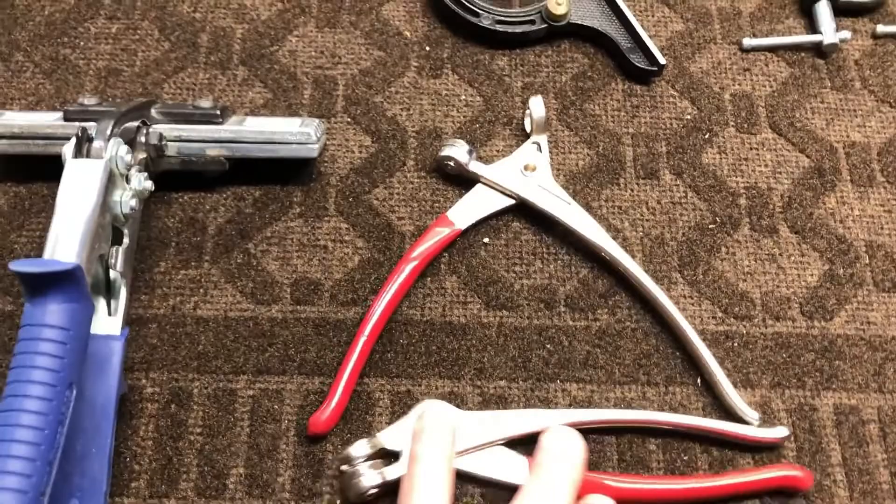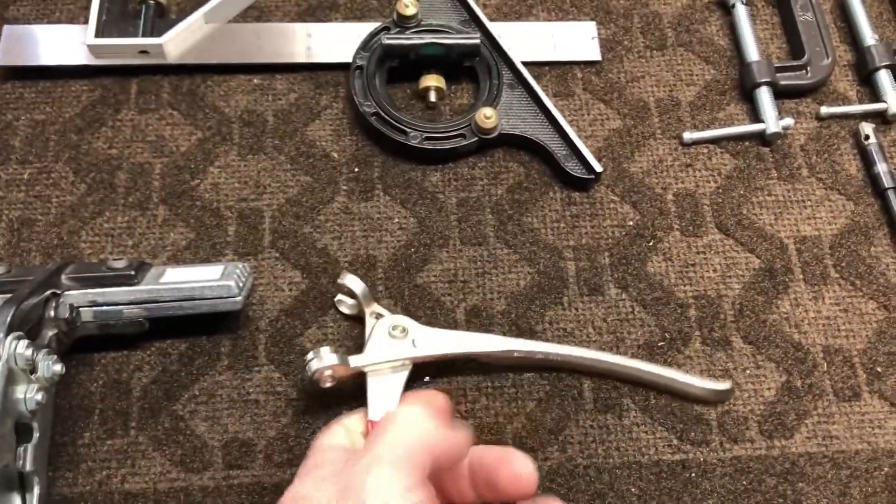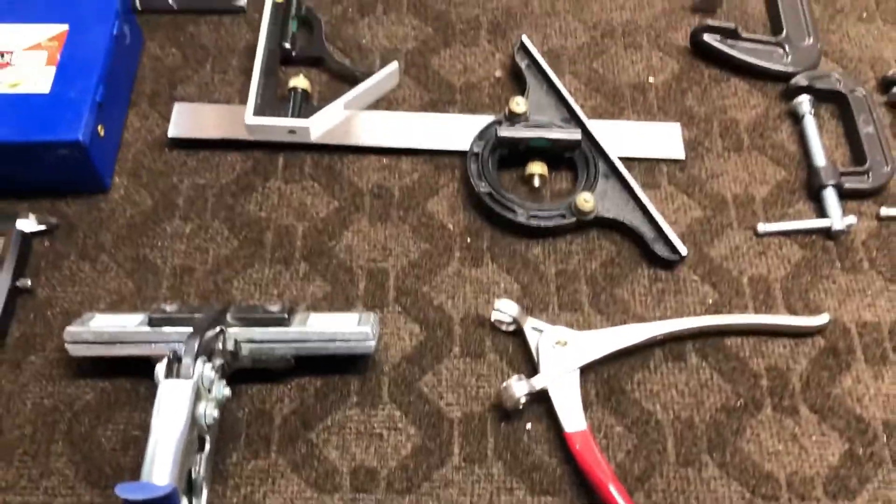Cleco pliers — I have two sets. These ones happen to be spring-loaded, which are pretty nice, so you don't have to open them manually. They'll pop open for you, and it just makes it a little easier if you're working on your own.